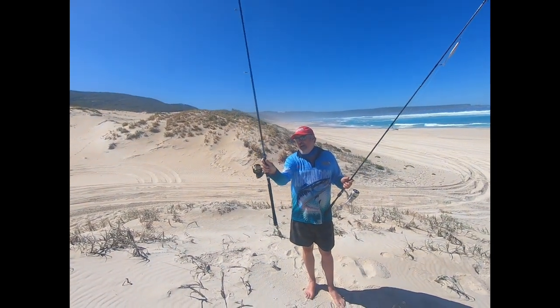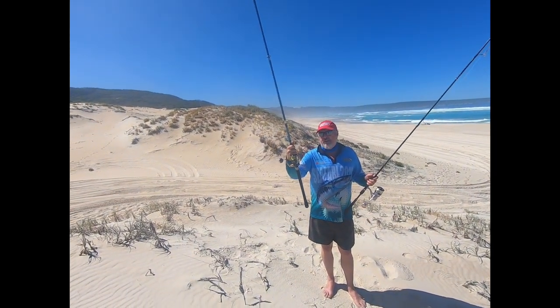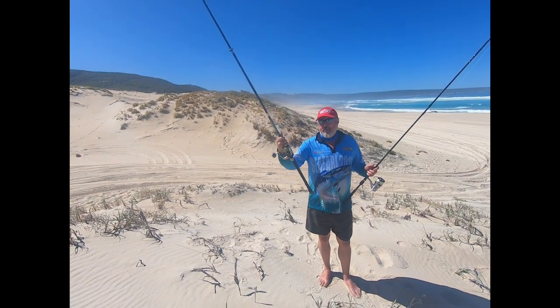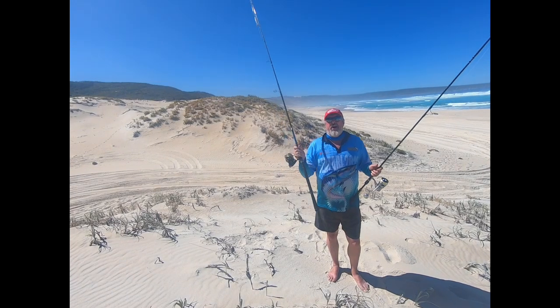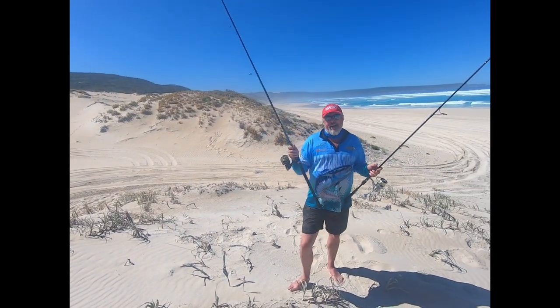Little Shimano Stellar, beautiful little reel, 6,000. Got about 20 pound line on that which is ample for salmon. So this is a nice light outfit because I want something I can cast all day, because I'll be moving along the beach and fishing.